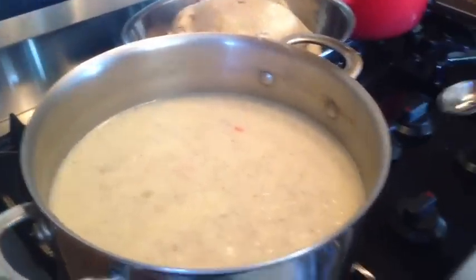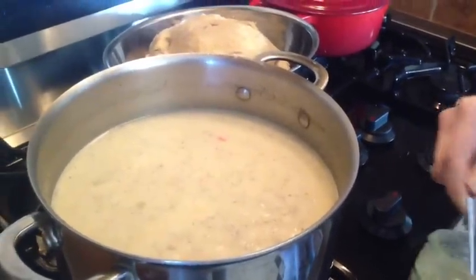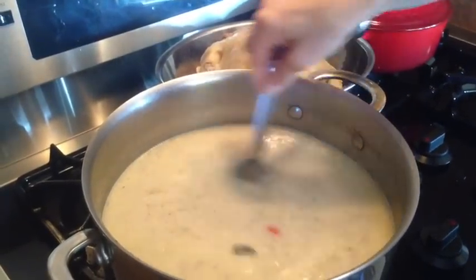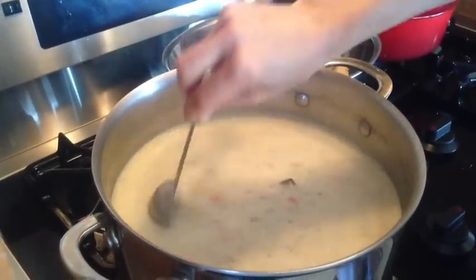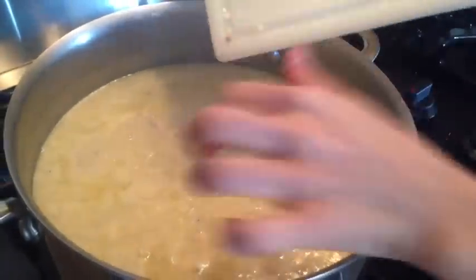Now that it's boiling, I'm going to add a little bit of all-natural chicken base. We added a teaspoon of salt and I'm going to add a tablespoon of chicken base. This is all-natural and it will enhance the flavor a little bit. There goes the chicken, and now we're going to add a little bit of parsley. The soup is done.